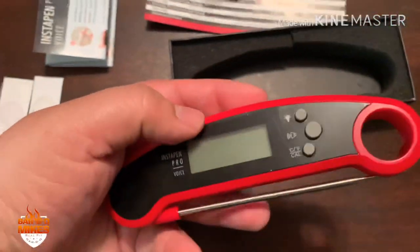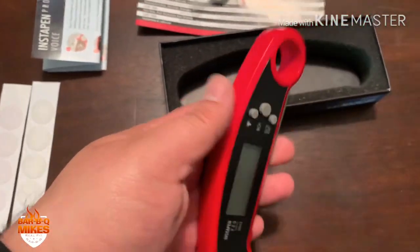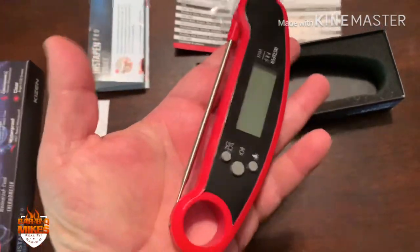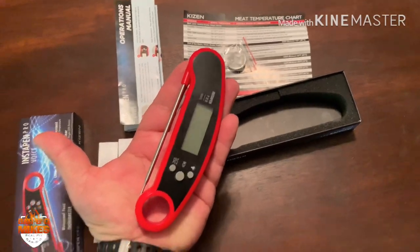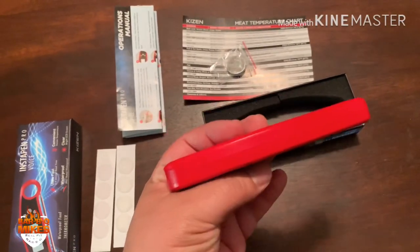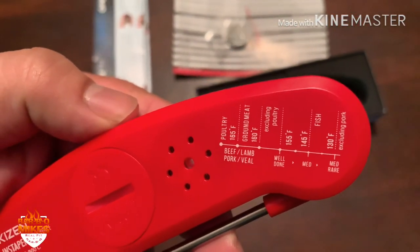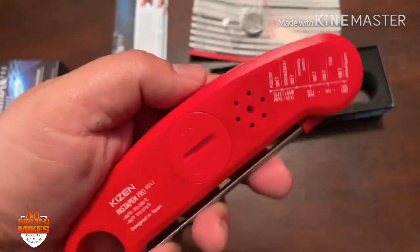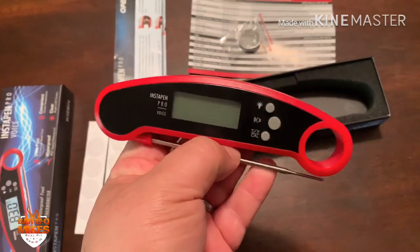It's got decent weight to it, not too light — it feels pretty sturdy and strong. It's actually pretty big; it takes up most of my hand. I don't know what size the other ones come in, but this feels solid. On the back there's a little cheat chart in case you forget while you're cooking. It says 'designed in Texas' — that explains why it's so big I guess.